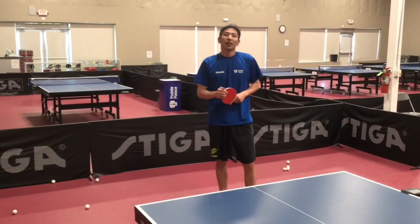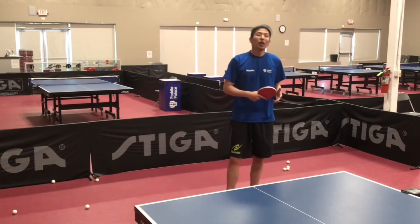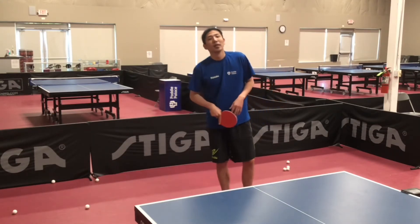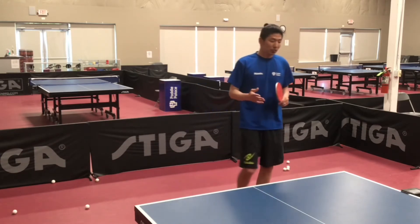Hi, I'm Coach Jiwei. I'm going to demonstrate one backhand and one forehand loop against topspin. Here are some tips when you're doing one backhand and one forehand loop against topspin.